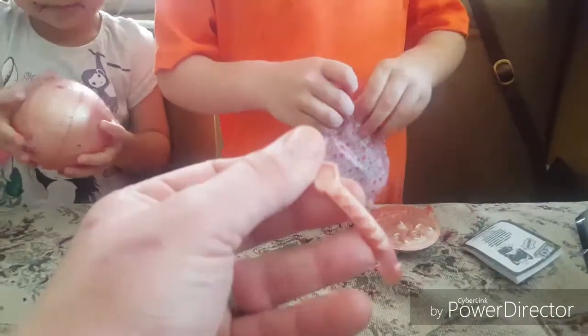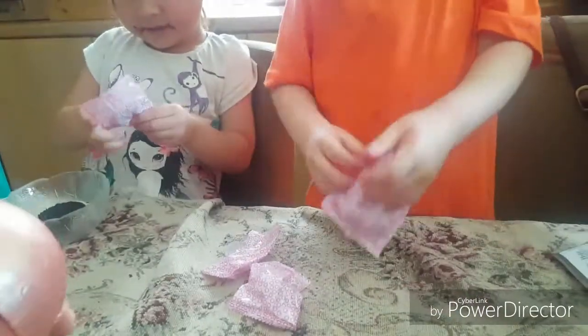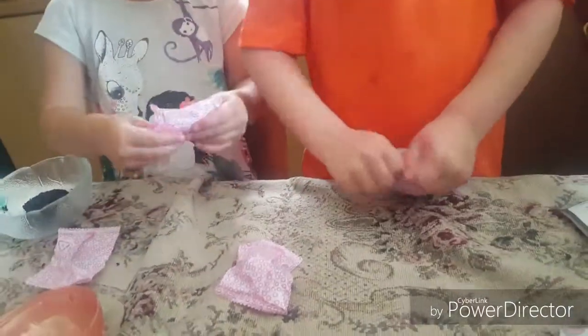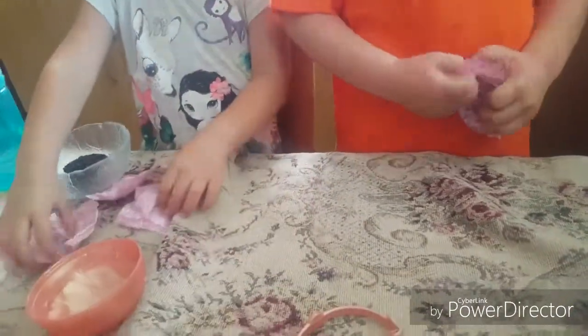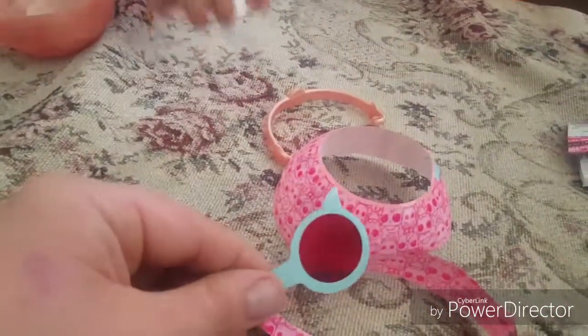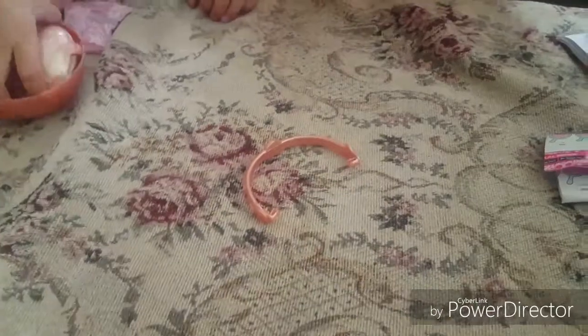Now we're going to see who's inside this big one. What is this? Oh, it's coming out! What's inside it? We're going to do the balloon bag in a minute. I think there are some secret pictures in here. Now you can see what the name is!